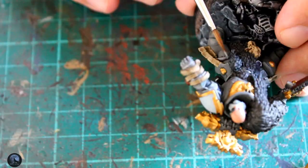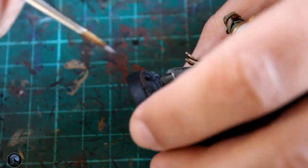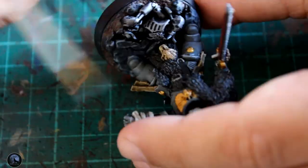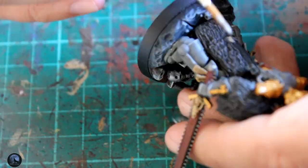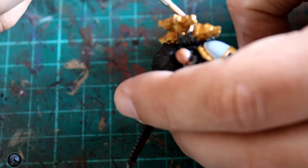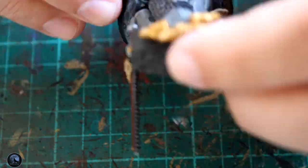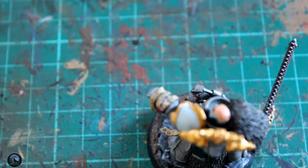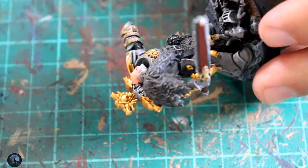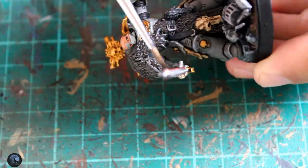Then it was on to edge highlighting the miniature. The best way to do this is to get a little bit of paint on the brush and use the side of the brush rather than the point, then push it across the edges to give a nice neat line. If you use the point of the brush the line can be jagged, which isn't the effect you're looking for. I've used Administratum Grey for this — it's a nice bright grey, not as bright as Celestra Grey, so it works well when edge highlighting over the Dawnstone.